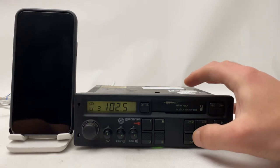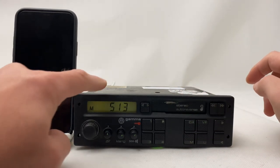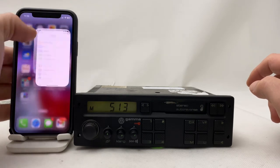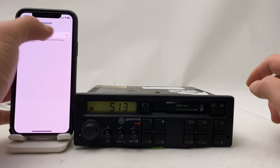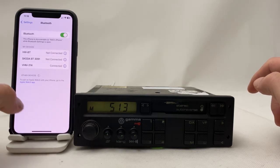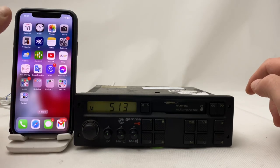All you need to do is go from FM mode to medium wave — simply press the M button. Now you are in Bluetooth mode. Let's go to our cell phone, turn on the Bluetooth, wait a few seconds... here it is, now it's connected.